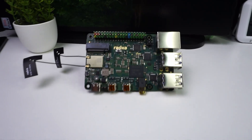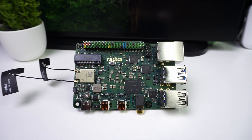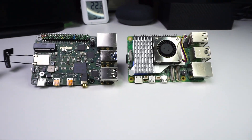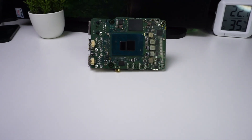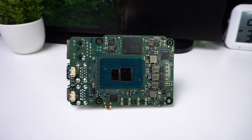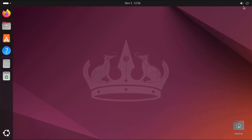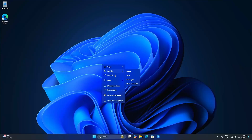This is the Ratsa X4, a single board computer based on an Intel processor. It's nearly the size of a Raspberry Pi and is powered by an Intel N100 which can go up to 3.4 gigahertz. Since the N100 is based on an x86 architecture, it can support various operating systems based on Linux and you can even run Windows on it.